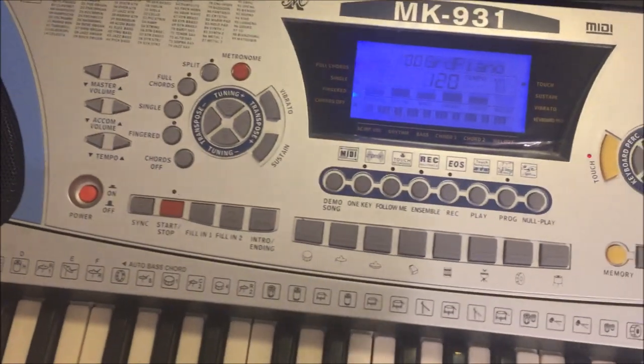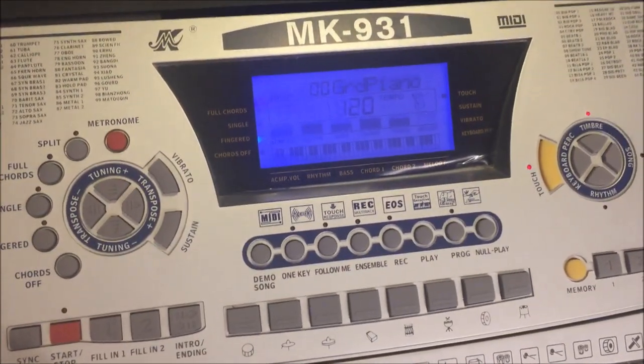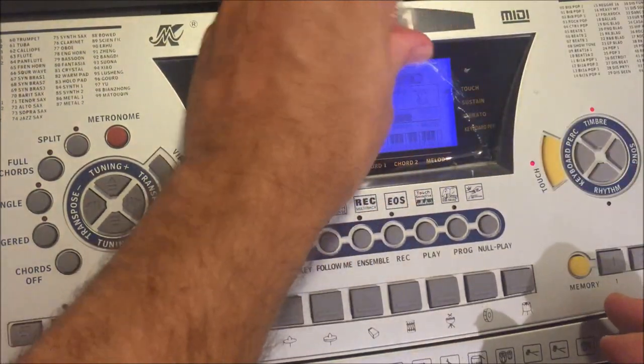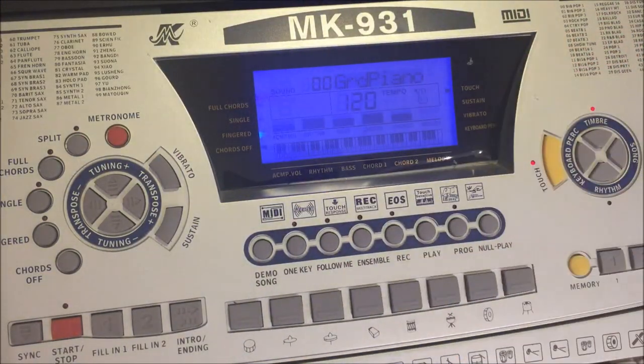Hey GearFacts friends, today we're talking about the Mieke MK931, and the best part of this video is going to be tearing off the plastic from the display. That is satisfying — looks brand new.